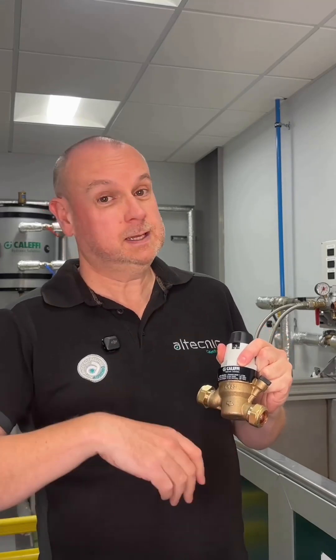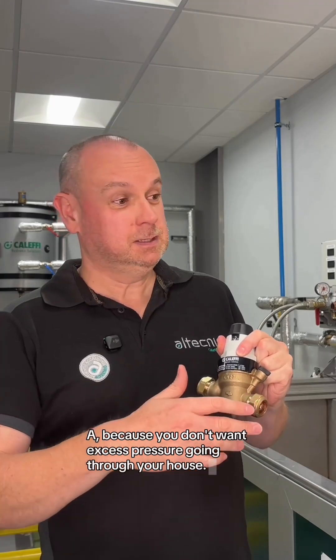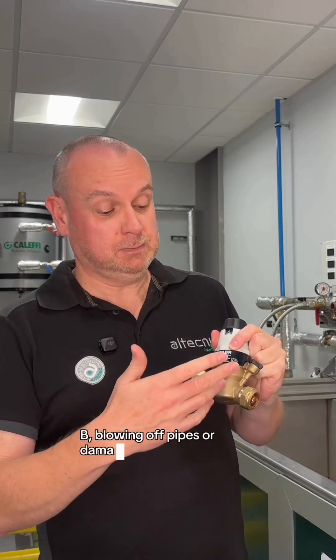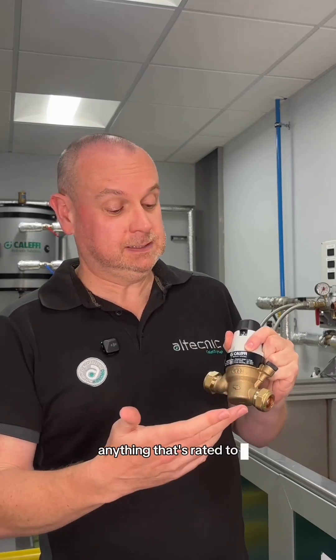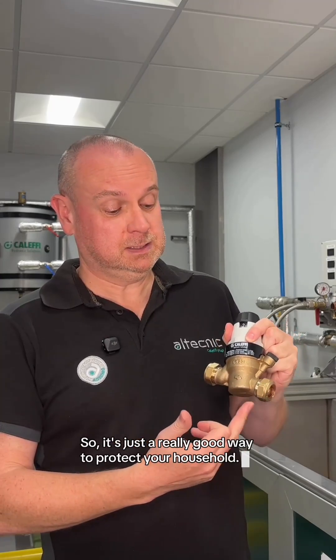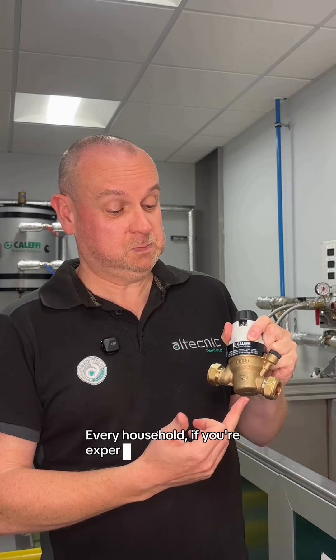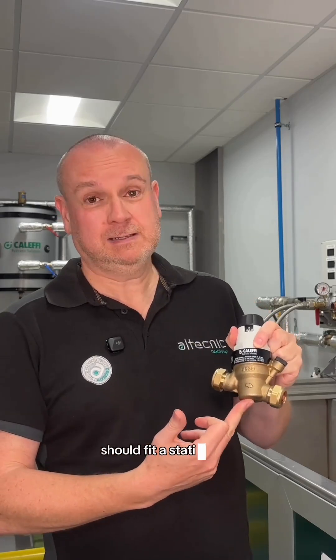Why is that important? Because you don't want excess pressure going through your house, blowing off pipes or damaging washing machines or boilers — anything that's rated to, you know, 5 bar, because a lot of kitchen taps are rated to 5 bar. So it's just a really good way to protect your household. Every household, if you're experiencing reasonable or high pressures, should fit a static PRV.